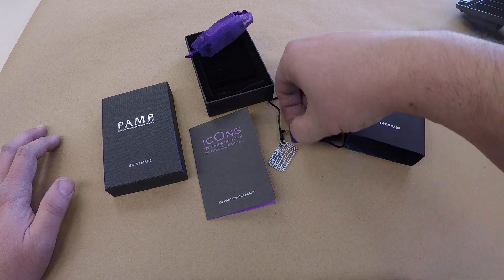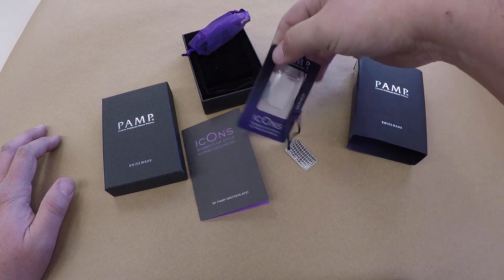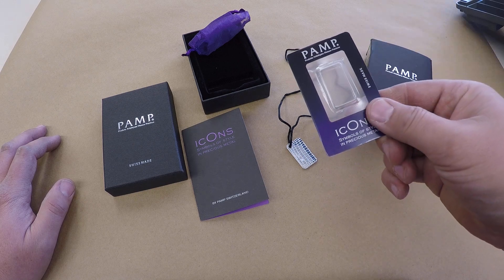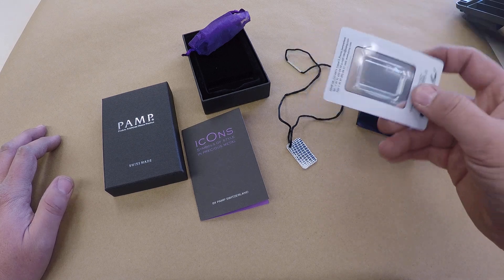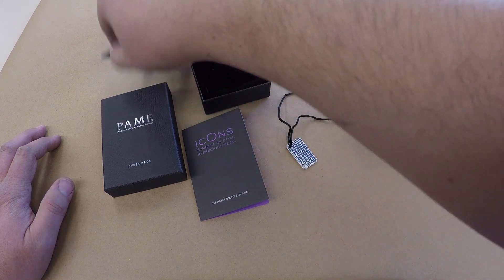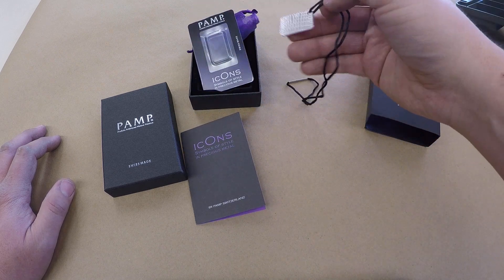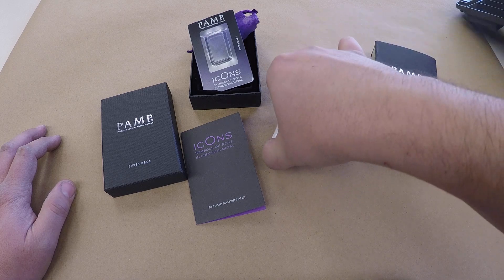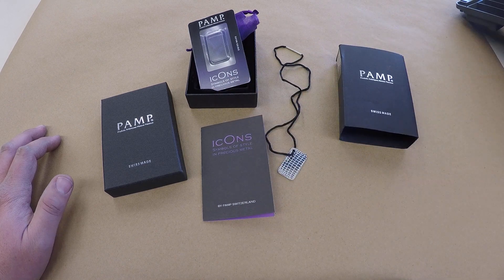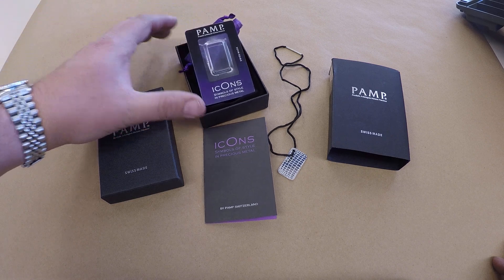This is 10 grams of silver, guys. I know a lot of you are probably freaking out because I took it out of that little package — but that's what it was intended for. This was about 25 bucks, so I don't care, I'm gonna wear it proudly. I'm going to keep the certificate, and if I ever want to sell it, I could honestly probably still get close to what I paid. If I put a nice leather strap through there, I could probably get even more.